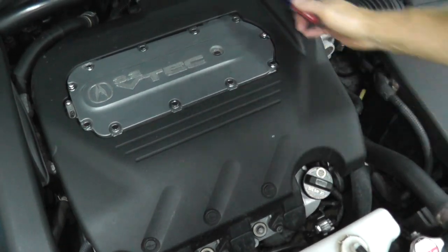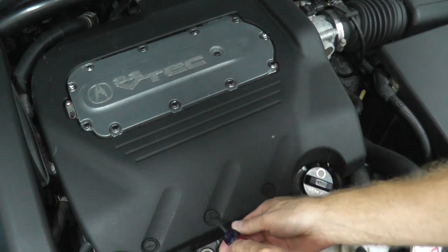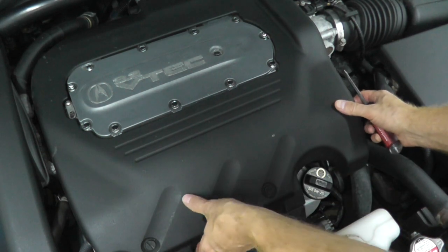On many modern vehicles you'll find plastic covers. In this case I'm just removing this cover so we have better access to the throttle body.